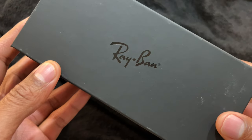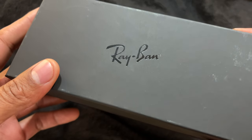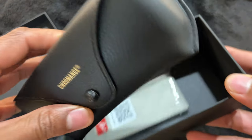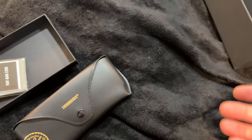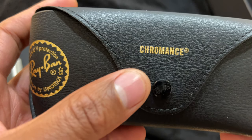I just got the Ray-Ban Chromance — came in a nice box and I'm going to go ahead and unbox these sunglasses. Inside there is a nice cleaning cloth as well as some reading material.